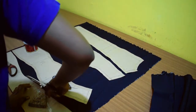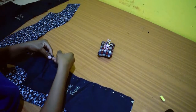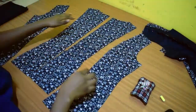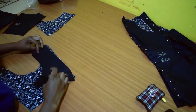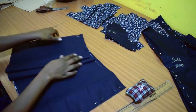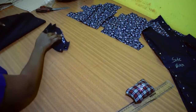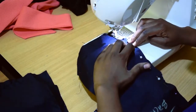I added seam allowance and then cut the pattern pieces out. I joined the princess seams together, then the front and the back. The facing pieces were separately stitched and then joined to the neckline of the bodice. I then gathered the lower piece, distributed the gathers evenly, and joined it to the bodice top. I stitched the cap sleeves at the sides then joined them to the dress, then did the final finishes such as hemming and added the zip.